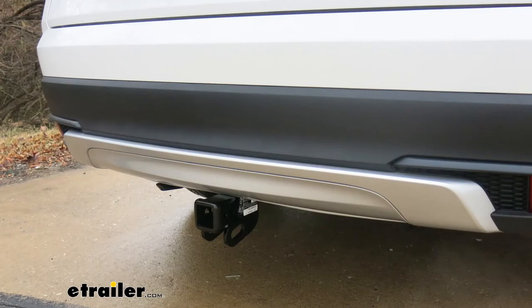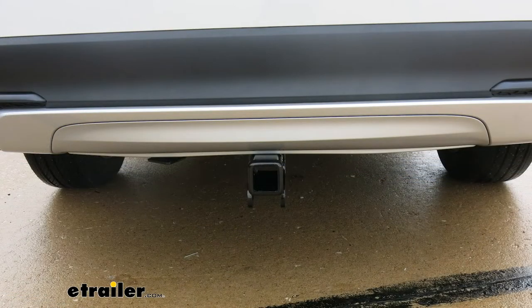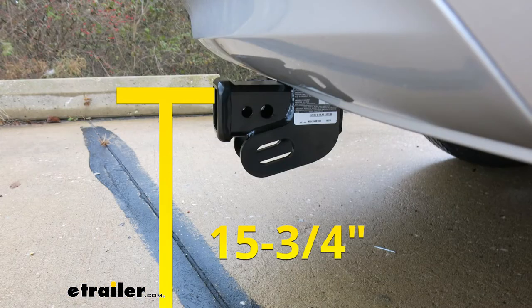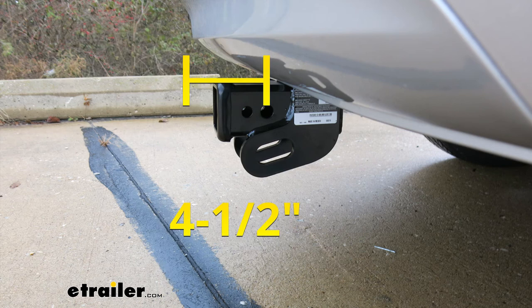We have a couple of measurements here to help when selecting your ball mount or hitch-mounted accessories such as a bike rack or cargo carrier. The first is the distance from the ground to the top inside edge of the receiver tube opening — about 15 and three-quarter inches — used when selecting a ball mount for the correct height relative to your trailer. The other measurement is the distance from the center of the hitch pin hole to the outer edge of the bumper — about four and a half inches — useful when selecting bike racks or cargo carriers to ensure they don't contact the vehicle in the stowed position.